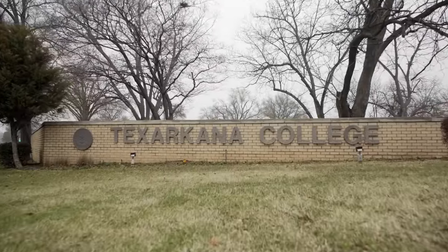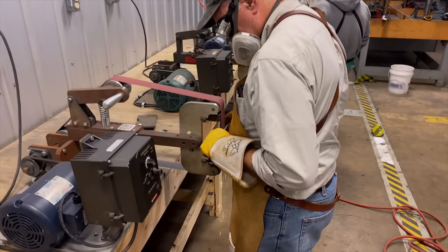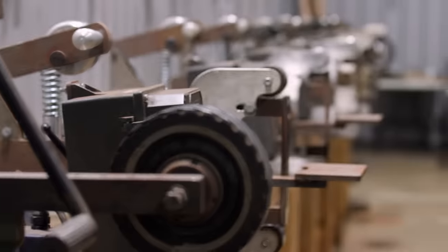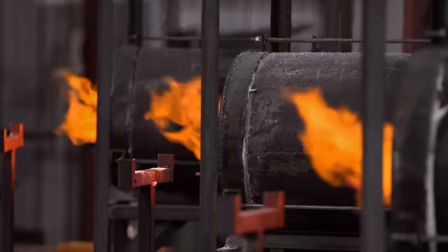Home of the oldest bladesmithing school in the world, Bill Moran is a legend. He not only founded the school and the American Bladesmith Society, but he also revived the lost art of Damascus. Now their top smiths will compete to represent this shop and me for their chance at becoming a Fortune Fire champion.